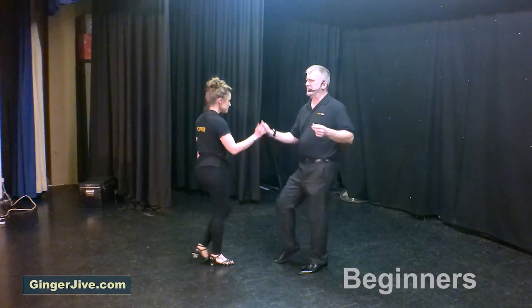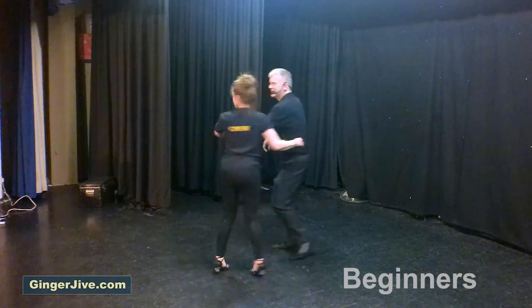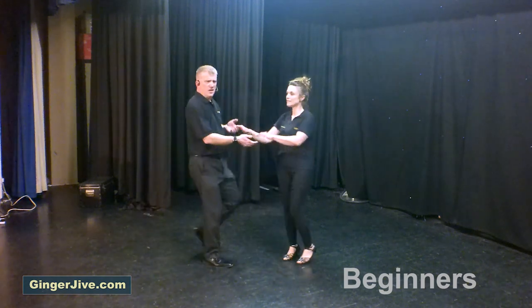7, 8, catapult. Into the man spin, into the basket.